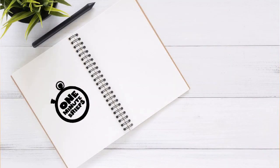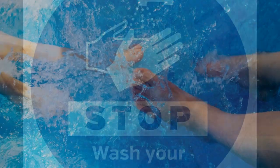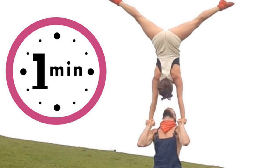Burpees: start standing, then squat down and place your hands on the floor. Jump your feet back into a high plank position, then lower your chest to the floor. Push up and jump your feet back to your hands, then jump up explosively. Repeat for one minute.